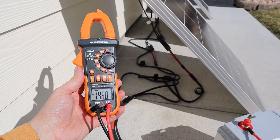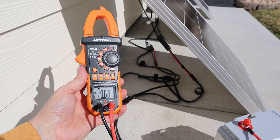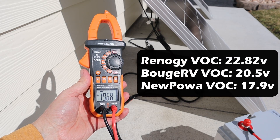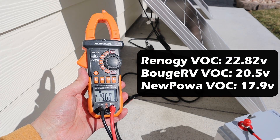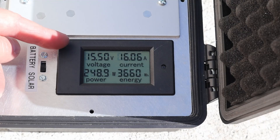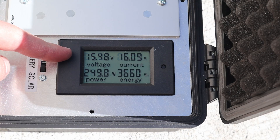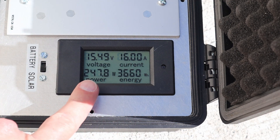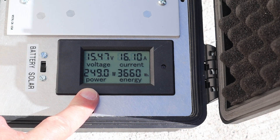I've connected each of the panels together in parallel and we're checking the VOC at 19.68 volts. Remember the Boujard V and the Renogy had a higher VOC, so you can see it's lower now that they're all connected together in parallel. With all three solar panels connected to the charge controller we are getting 15.48 volts at 16 amps — right around 249 watts.